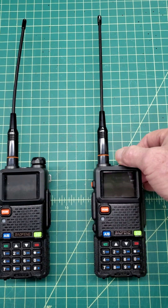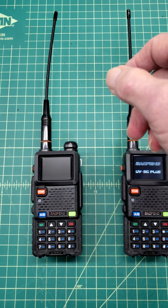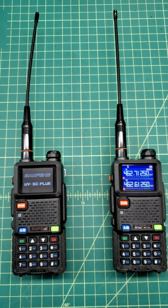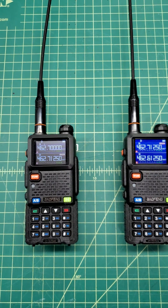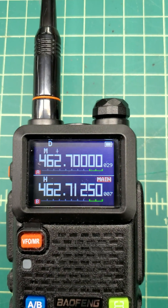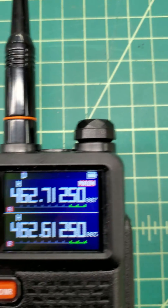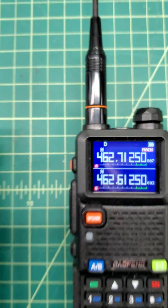I'm turning them both on. You can hear them say 'Welcome' and go into channel mode. I'll go down here and see if they'll stay in focus — there we go. You can see the battery is completely full on this one, and the same on this one. Batteries are both completely full.